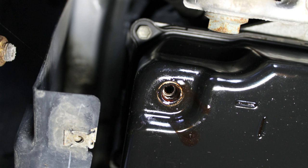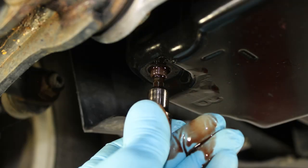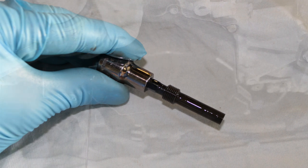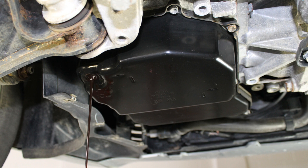Once the transmission drain plug has been removed, you will need to locate the drain plug fluid level insert. This is recessed up inside the transmission pan drain plug port. The drain plug level insert is a 5mm Allen. As you are removing the drain plug level insert, you will allow the remaining ATF to drain from the transmission pan into a suitable waste oil drain pan.